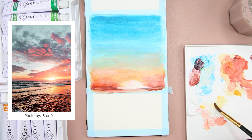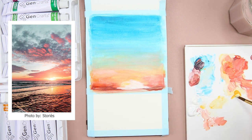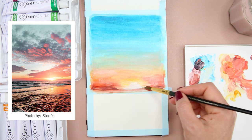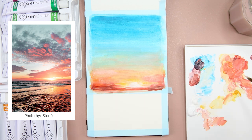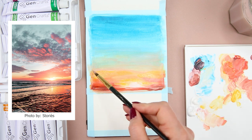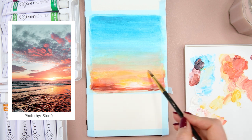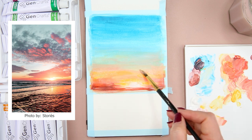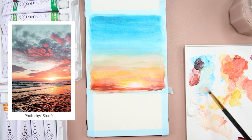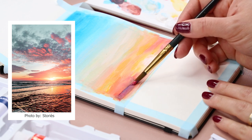Now I'm mixing a reddish purple to paint the bottom part of the sky. Then I mix yellow and white to paint the sun and sunlight. I also mix a peach pink color from red, yellow, and white together to paint the middle part of the sky. I'm adding another layer of white, then another layer of red purple to the bottom part of the sky.